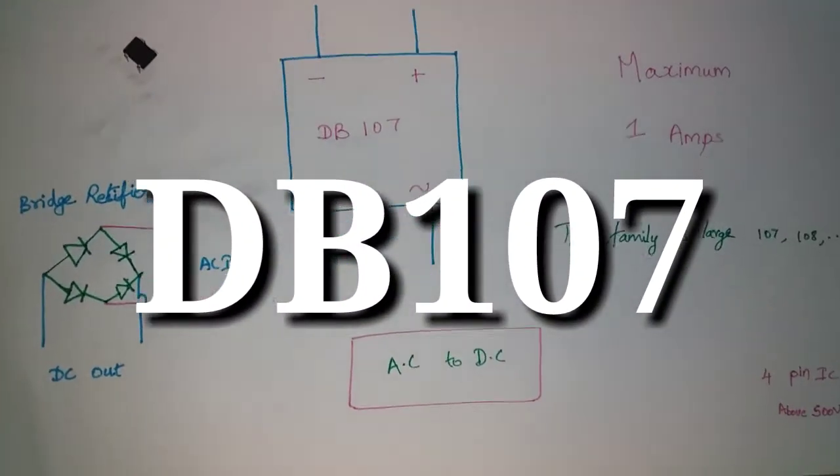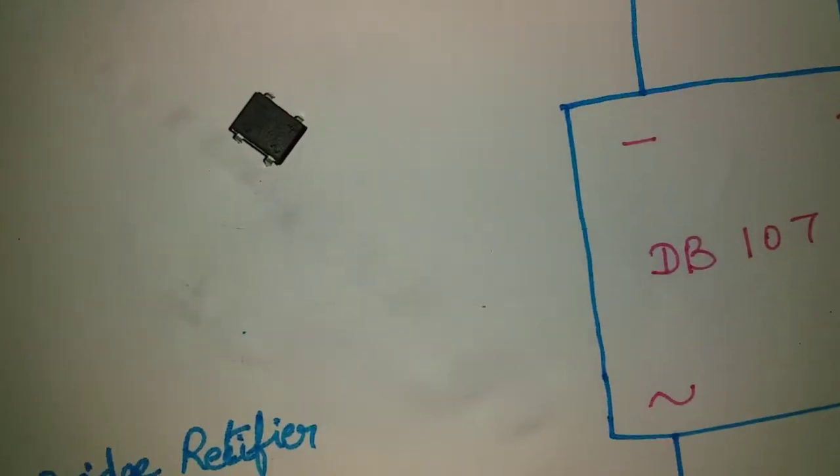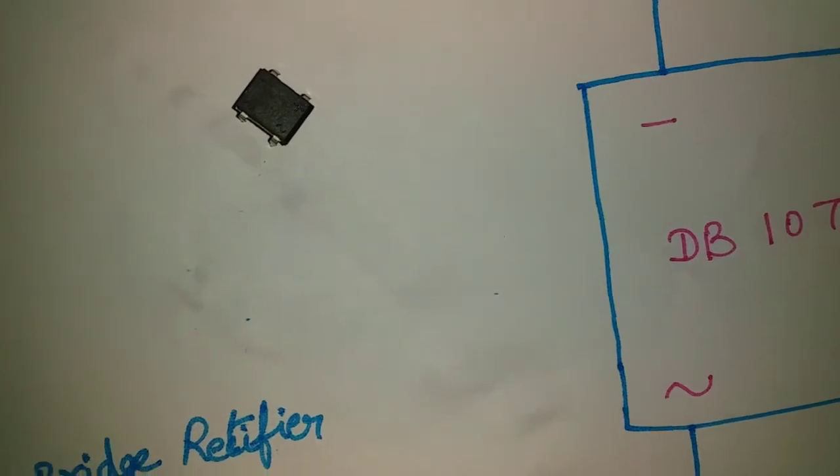Hello friends, in this video we are going to show you how to use the DB107 IC. This is the DB107 IC — it is a small 4-pin IC.